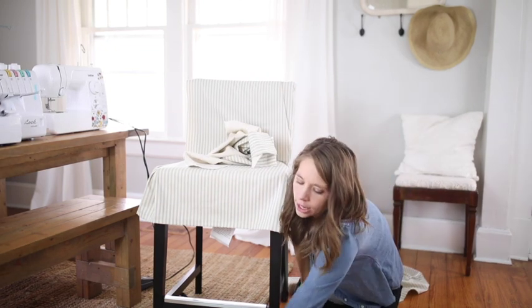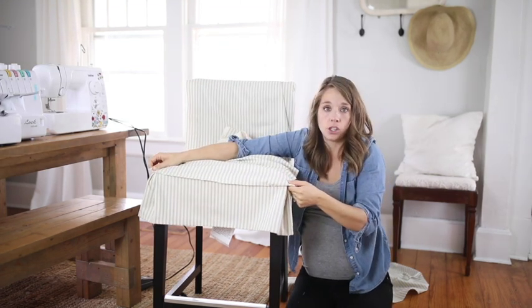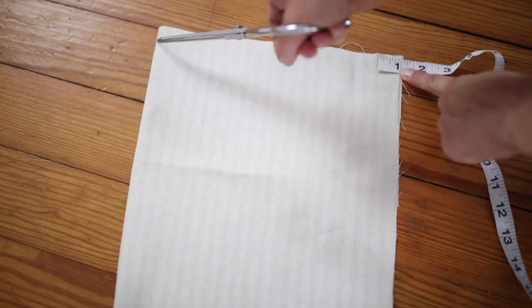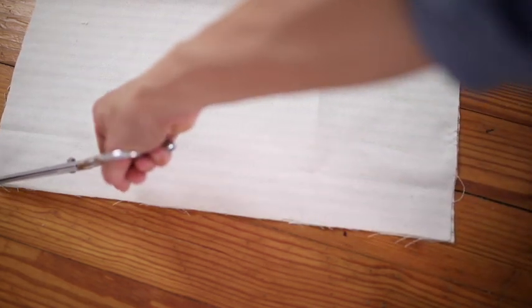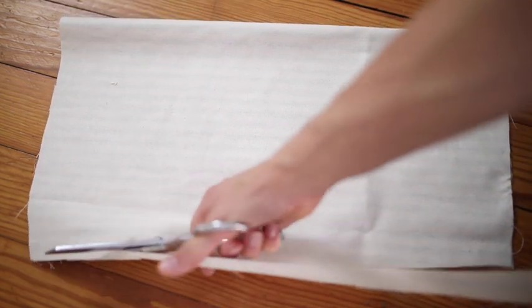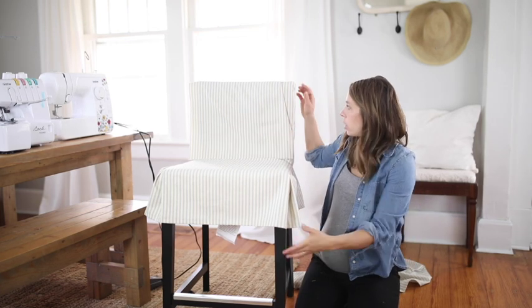I'm going to show you how to angle in the seat piece, since it needs to be 20 and a half inches at the bottom and 18 and a half inches at the top. I'll fold it in half and start in one inch — taking off two inches at the top total — make a little notch at 18 and a half inches, then angle it all the way down to where I want it to be 20 and a half inches. Now that all pieces are officially cut out, I'll show you how to start assembling the slipcover.